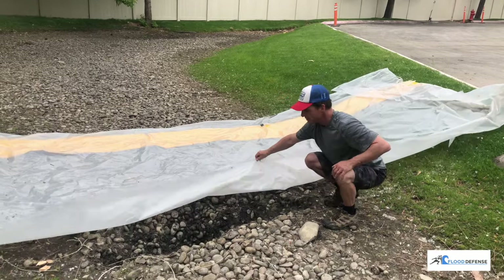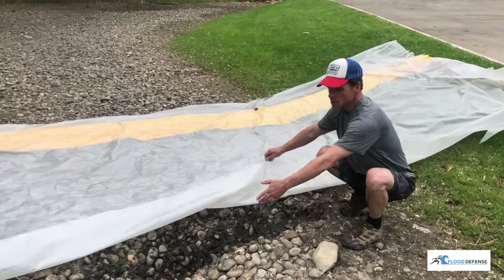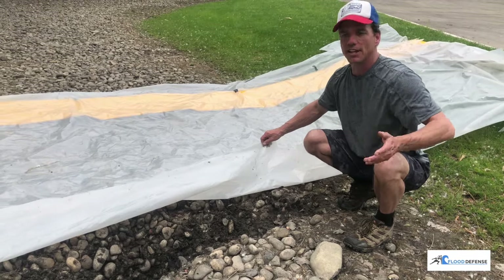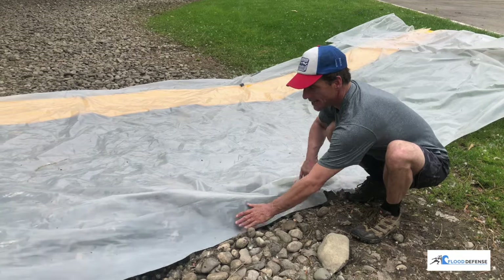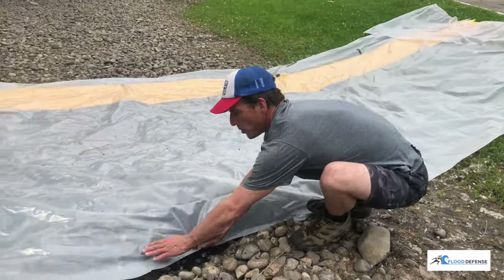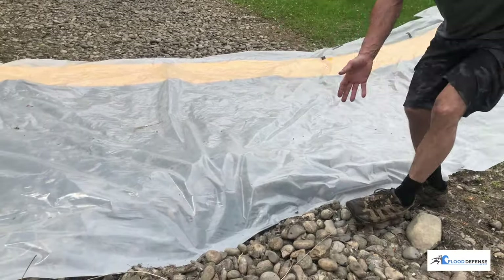You can also see how I've dug down through the rock to what I roughly believe to be the level of the soil — dirt, whatever. So what I'm doing in this case is I'll take my plastic liner and put it right here, essentially driving it into the ground.